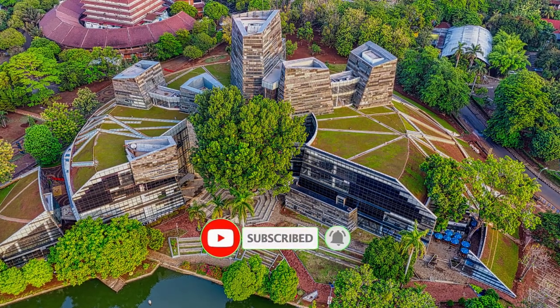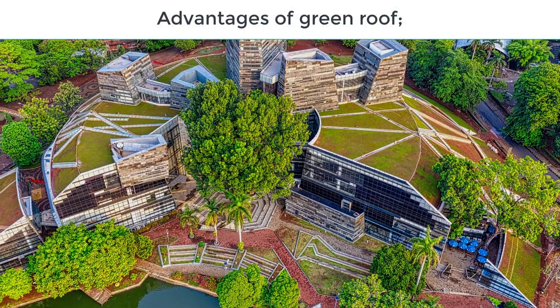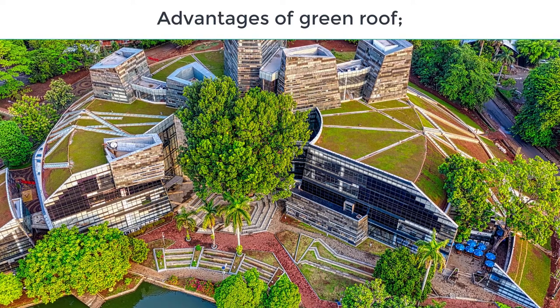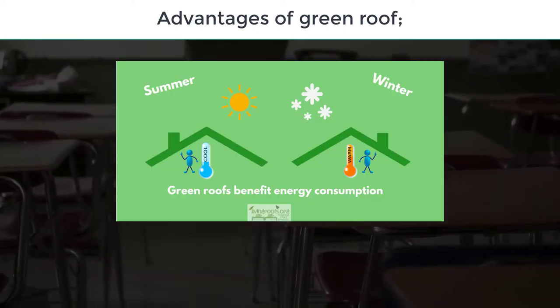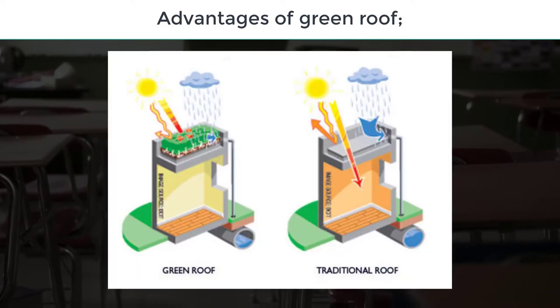Now we talk about advantages and disadvantages. First, advantages. Green roofs improve the drainage system and increase the lifespan of the roof. They boost thermal performance and help the environment in many ways. They also support wildlife habitats and increase air quality.